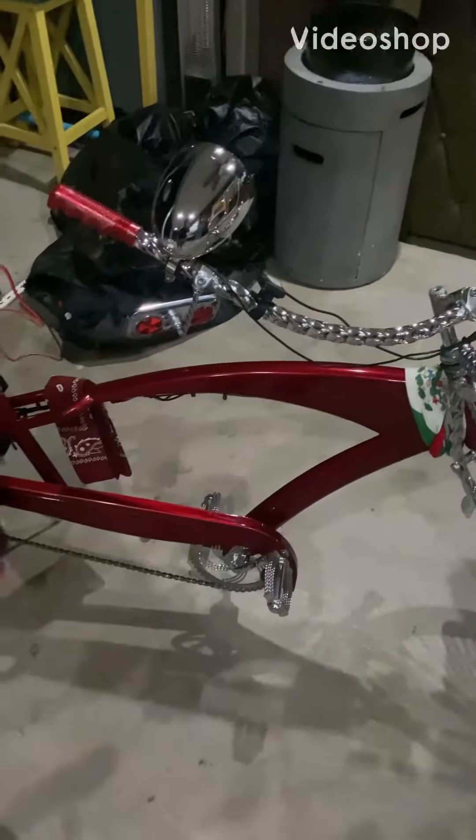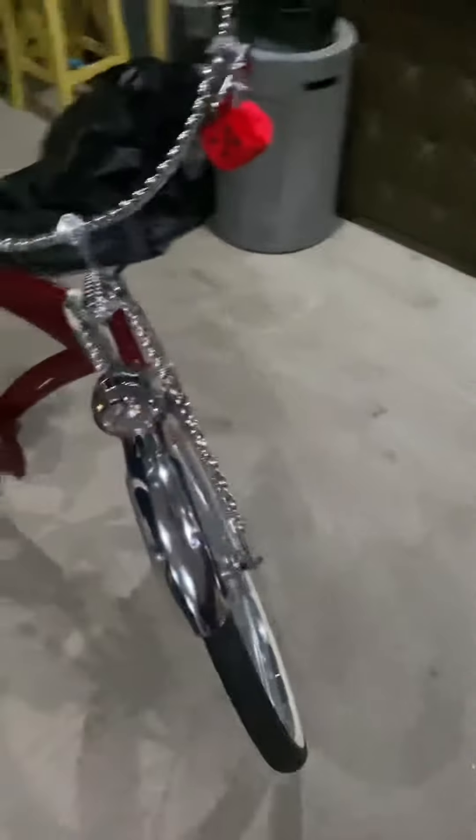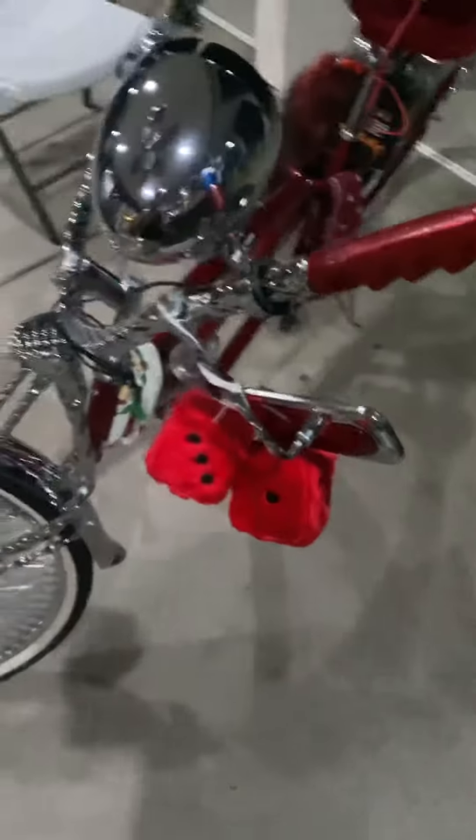What up YouTube, this is Samuel Munoz and I want to show you guys an update on my stretch cruiser, aka El Diablo. So far I got the speakers installed, I got the dice, the mirrors, and the batteries.